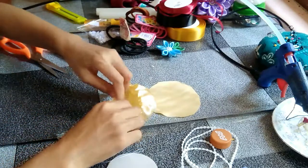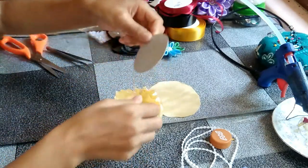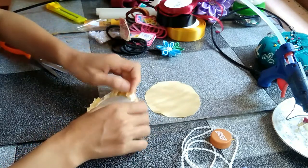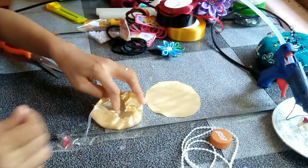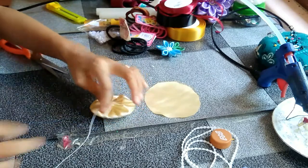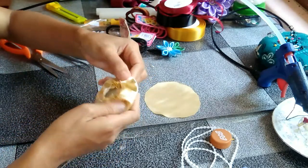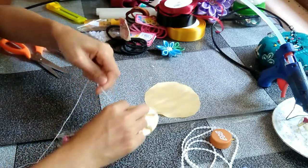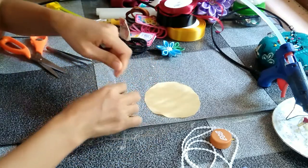The fabric you have should be like this, and then insert your cardboard inside and then make it close, just like this. You can use any kind of fabric that you really prefer.